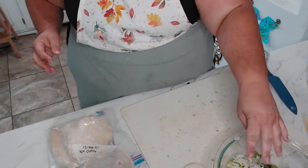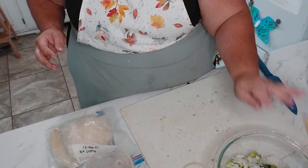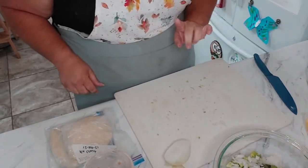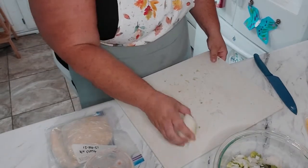I do have garlic in the garden as well that I have not harvested yet — I desperately need to — but we'll use garlic powder for right now.